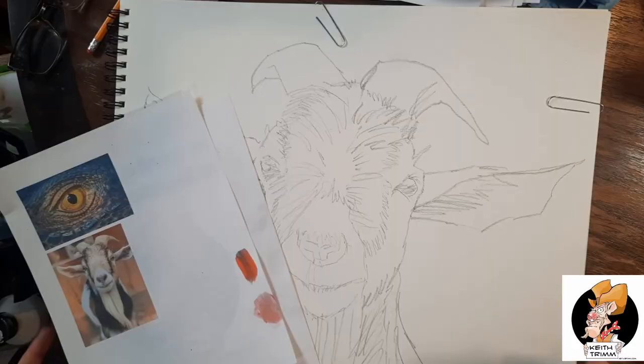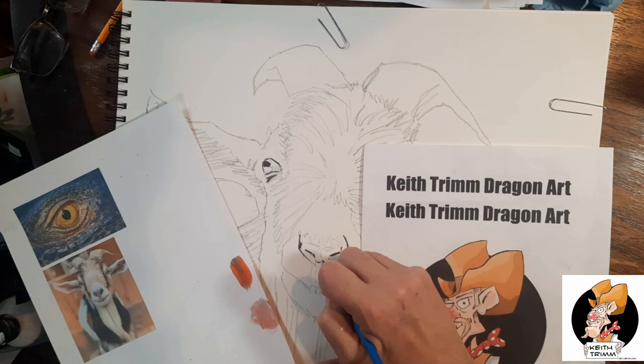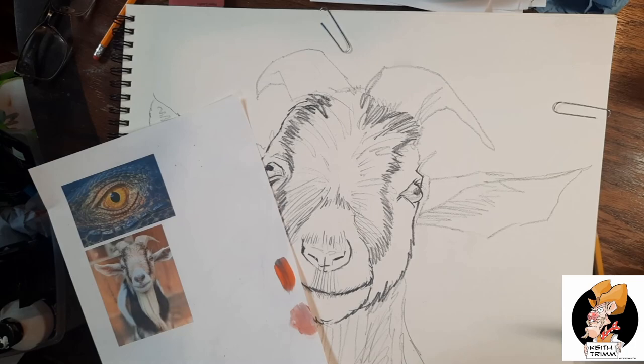Now we have my petting zoo goat art. If you follow my page — and I know you don't, because I don't get any followers and nobody subscribes, and I don't know why because this stuff is pretty awesome — you should probably subscribe right now and ring the bell. If you want to see me do more goats, chickens, horses, and stuff, I have a horse planned. The only way you'll know about it is if you ring the bell.